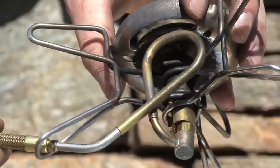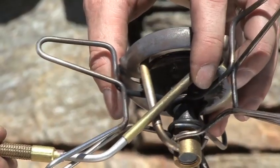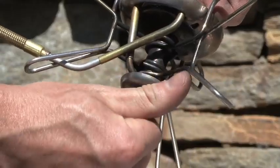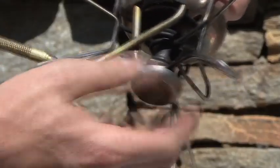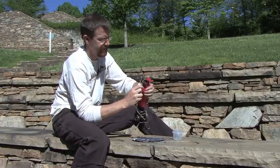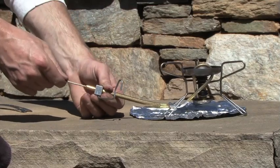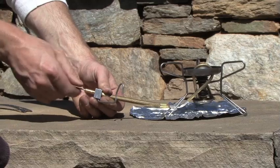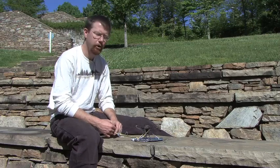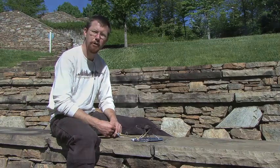Push the fuel line back into the stove. Make sure that it seats all the way up and the threads are visible for you to screw your priming cup back in. Then disconnect your pump and put back in your cleaning cable. Now that we've got the stove reassembled from our cleaning, we've got another many years of use in the backcountry — I hope you guys have a wonderful time.